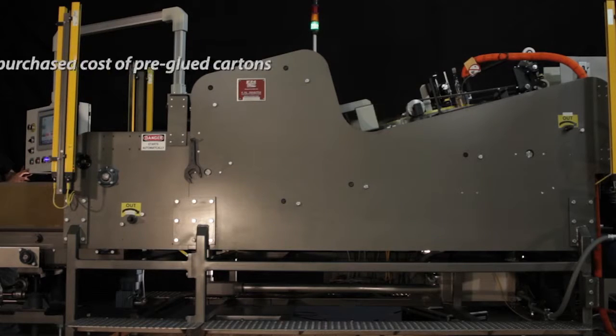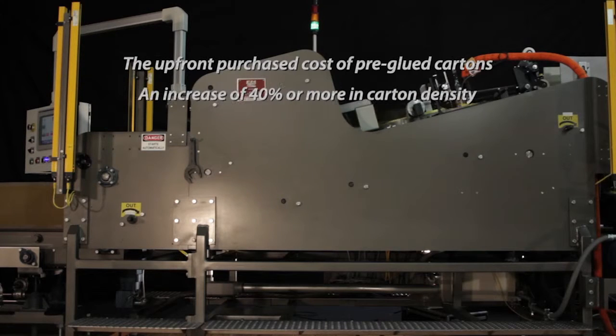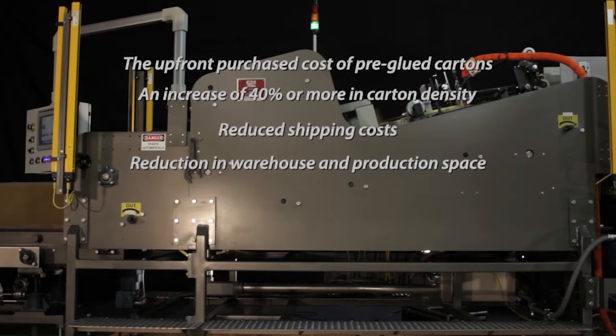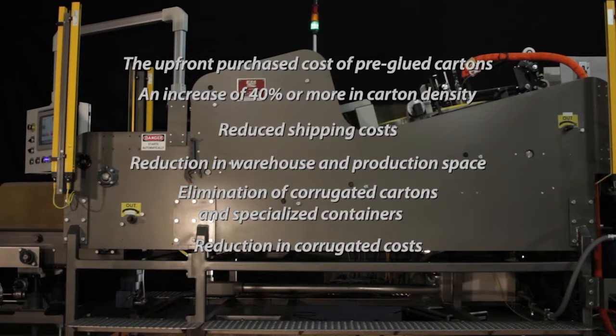When you consider the upfront purchased cost of pre-glued cartons, an increase of 40% or more in carton density of carton flats as compared to pre-glued offers reduced shipping costs and reduction in warehouse and production space. Elimination of corrugated cartons and specialized containers to ship and store pre-glued cartons yields a reduction in corrugated costs and a reduced carbon footprint, making the machine a green alternative to pre-glued waste.